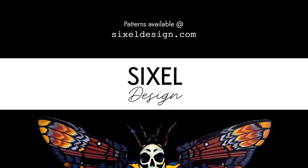Thanks so much for watching, and I hope you'll consider subscribing to my channel. I have plans to put out a few more videos about mosaic crochet and a few other fun projects — thank you so much!